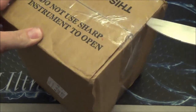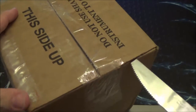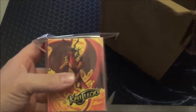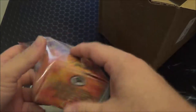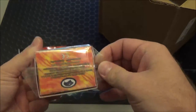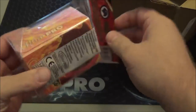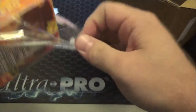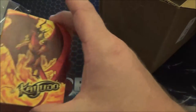So go ahead and get that cracked open. They told me there's sleeves and some other cool stuff. I shouldn't stab it like that, but let's see. Oh, there's the deck box they're talking about. This is sweet.